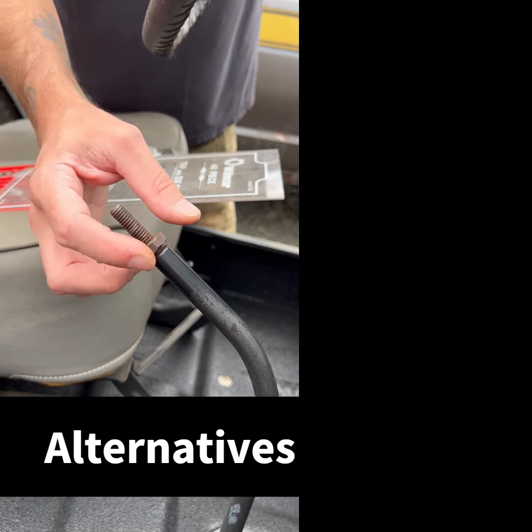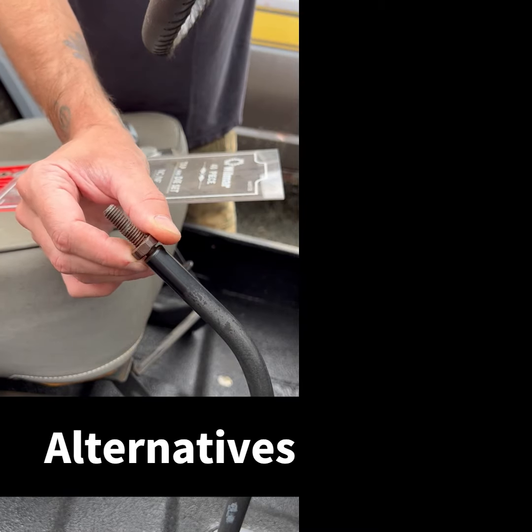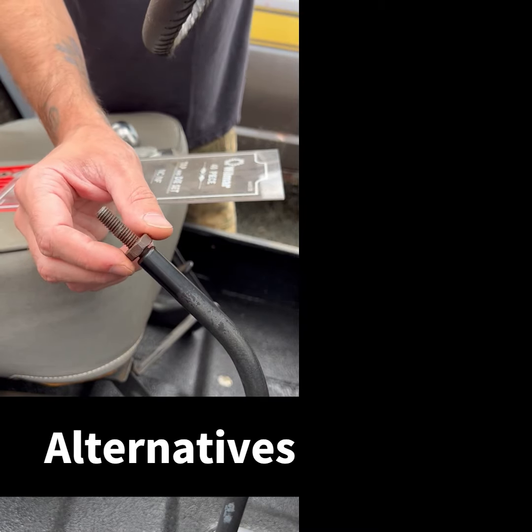Another way to do it is you can pull this nut off, go down to your hardware store, into the hardware section, and find the bolt that fits in the thread.